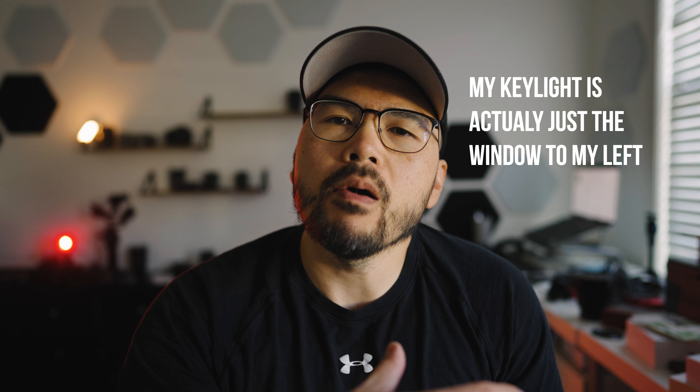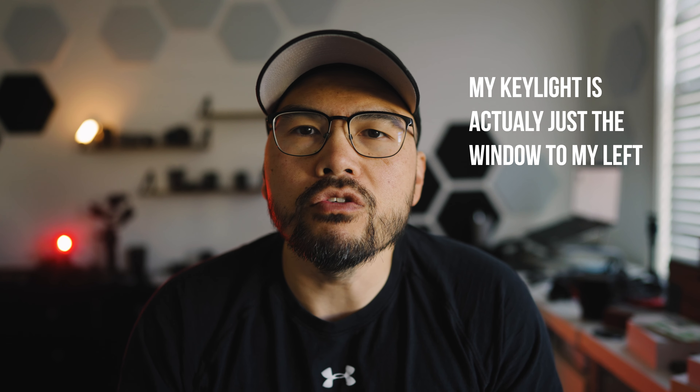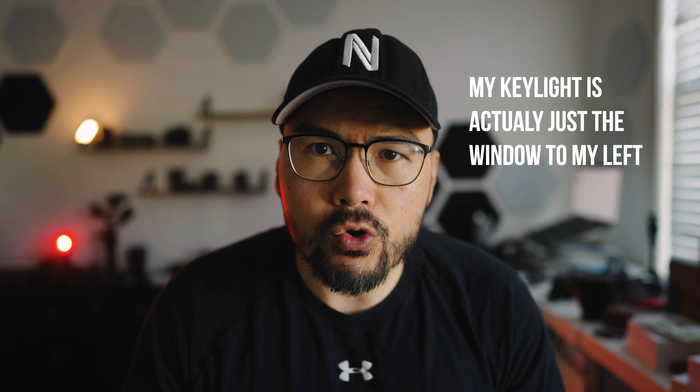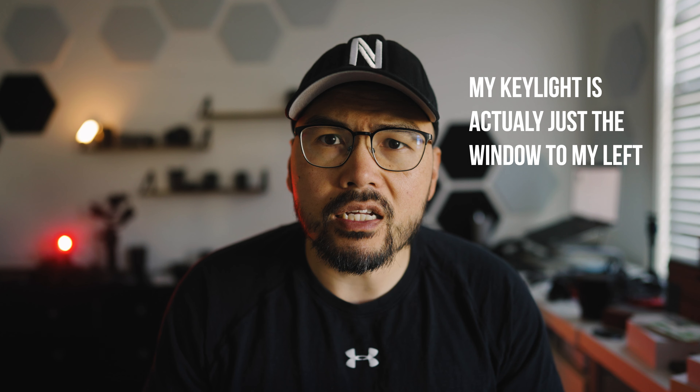What's up everyone, Vu of Envu Films and I am back with another video for you. Last week I reviewed the new Tamron 35-150 f/2-2.8 lens for your Sony E-mount system and I mentioned that this was not my final review — it was my initial review — and that I was going to do that final review after a few months of using the lens.